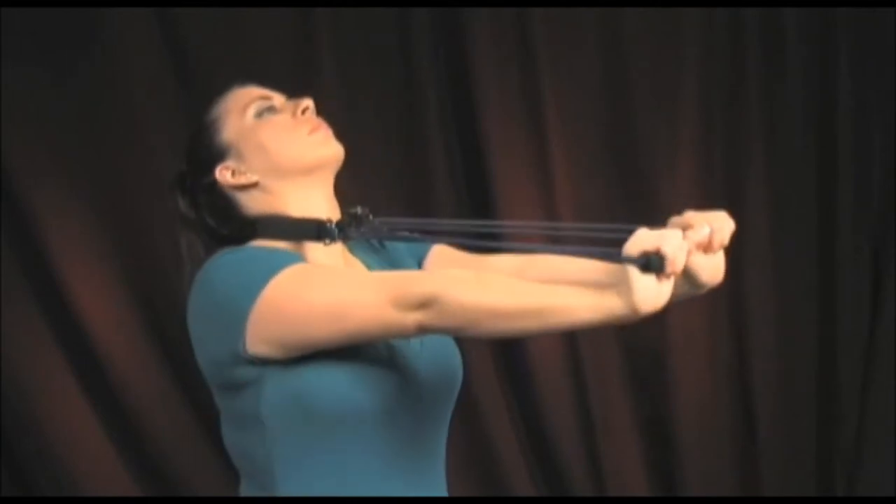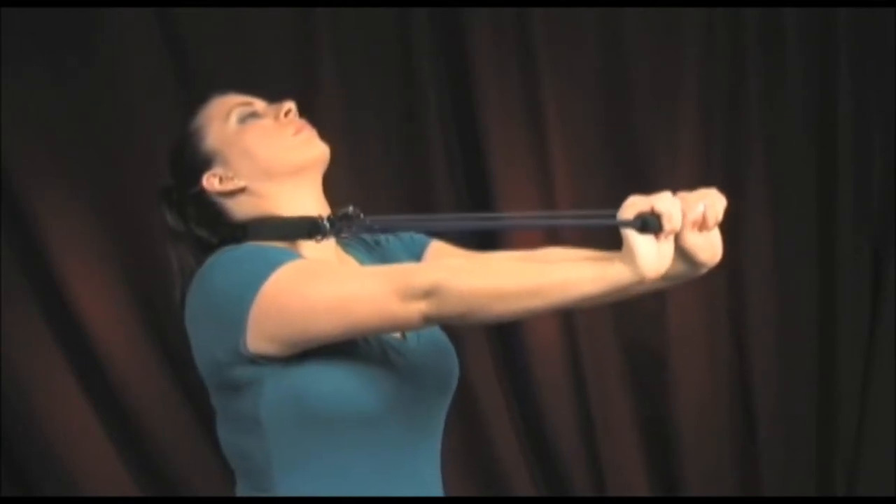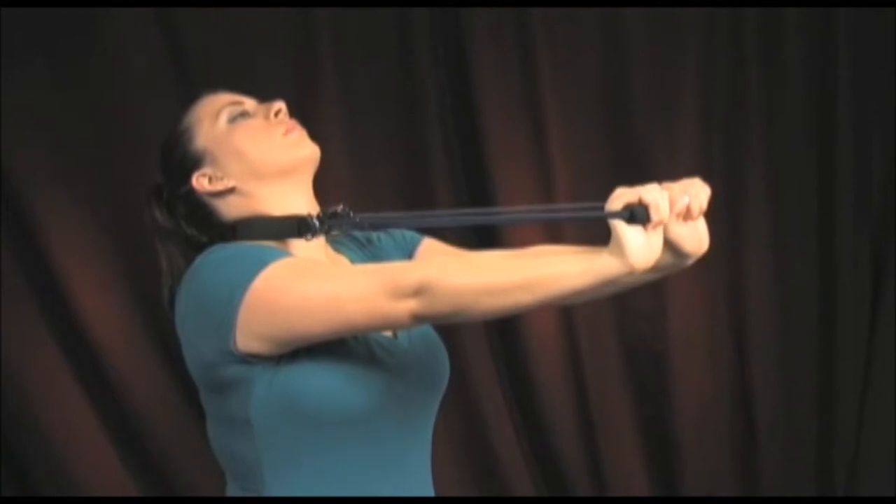If any neck or upper back pain is felt during the extension of your arms, stop at that point. Over time, you should be able to go further and further without pain.